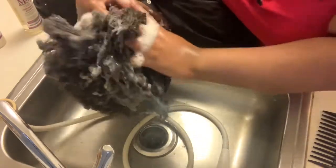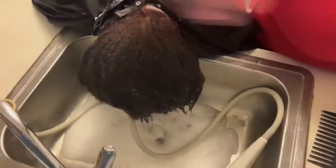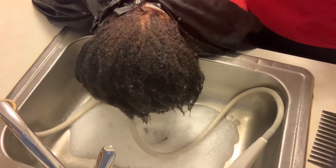After I finish washing that out, now I'm going to go in with the Hair Growth Conditioner. It's supposed to be hydrating for her hair, and then I will detangle her hair with a wide tooth comb.